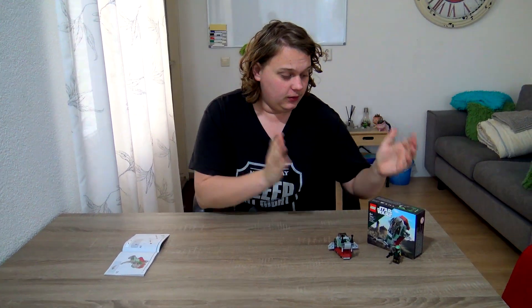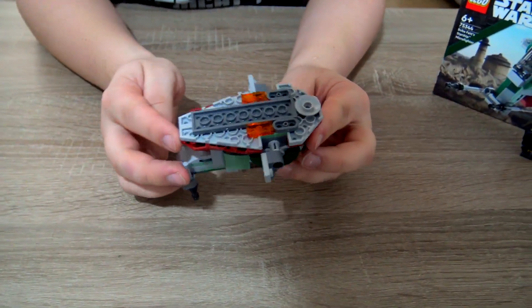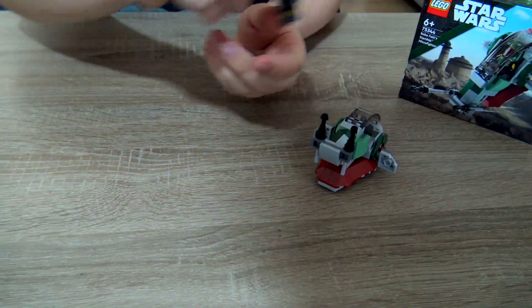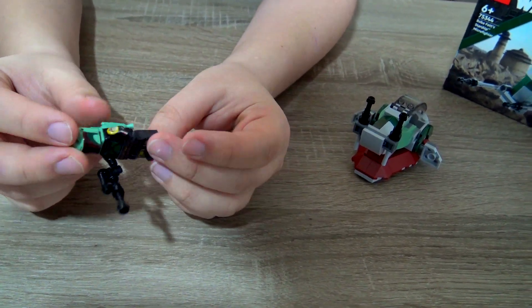Welcome back, hope you enjoyed the speed build. Now let's have a look at what this set brings. Starting with the ship itself — it is a micro fighter, it's tiny, but I gotta say I don't hate it. It also brings Boba Fett as a character, which I very much enjoy. When it comes to the building side, it has three bags — three tiny bags because it isn't a big set — and no stickers.